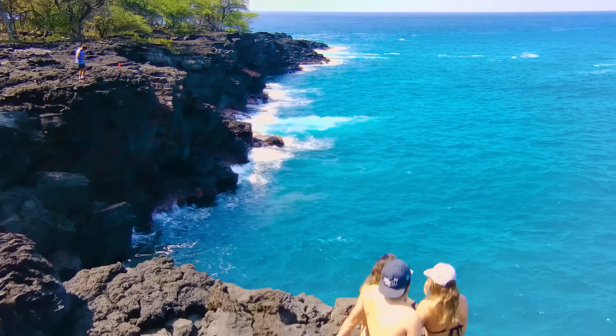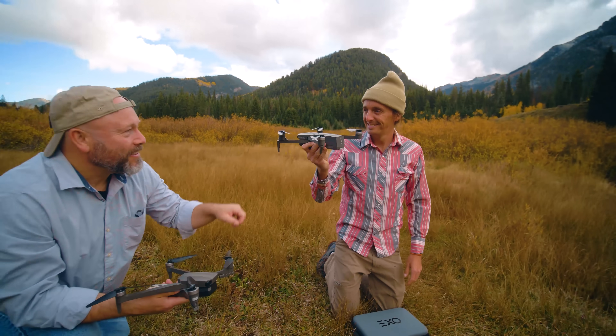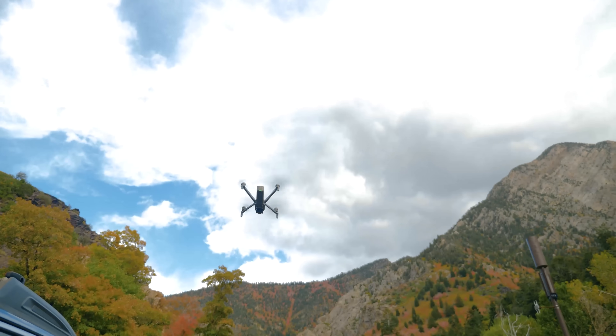It's time to take to the skies and let the good times roll with the CineMaster II. Get the drone you've always wanted and more with the all-new XO CineMaster.